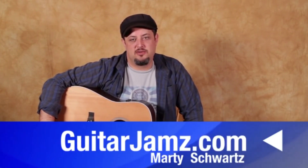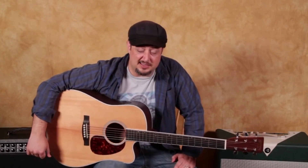Hey, what's up you guys? Marty Schwartz here from GuitarJams.com. What I want to do today is give you a super, super, super beginner lesson — maybe even your very first guitar lesson — something to work on if you can't play guitar.